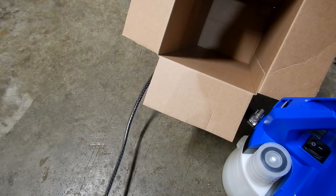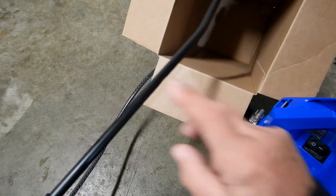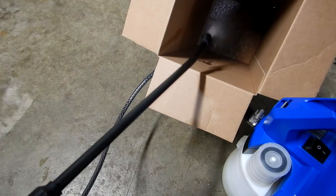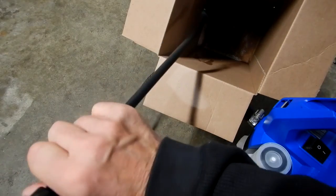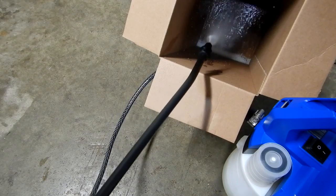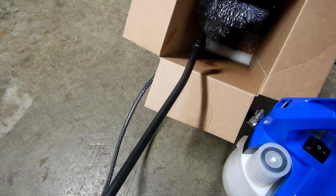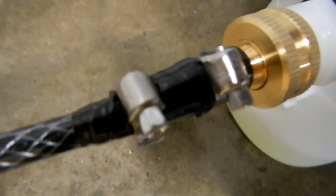It's windy and raining out so I'm demonstrating inside my garage by spraying into the empty box from the replacement sprayer. I turn it on and spray inside the box — you can adjust the nozzle end. Being inside you can't see the fan pattern clearly, but as you can see there are no leaks. I'm pretty happy with this retrofit.